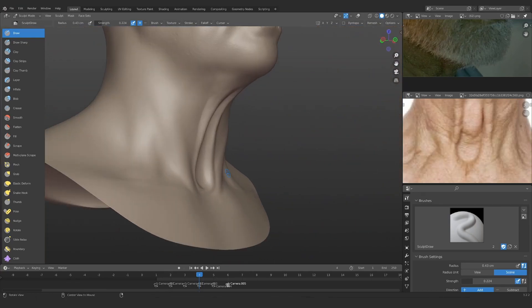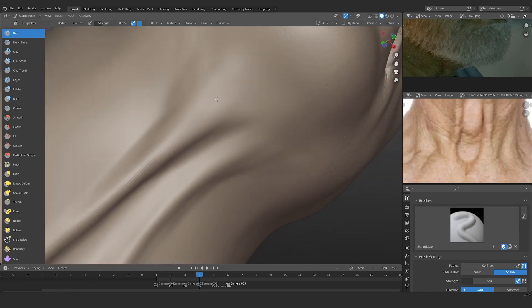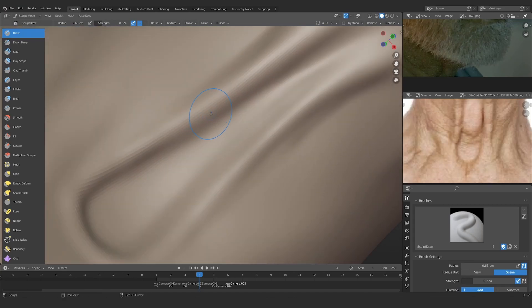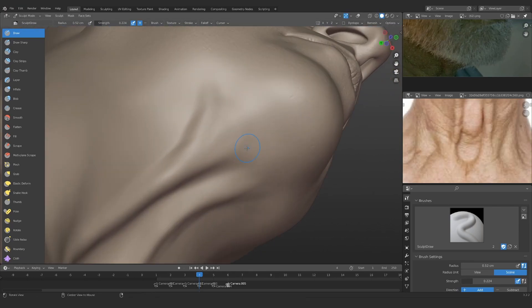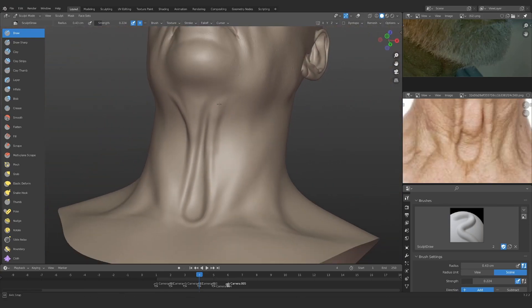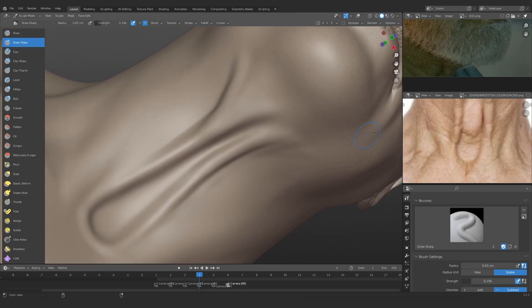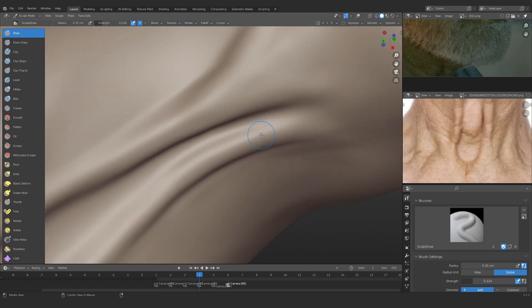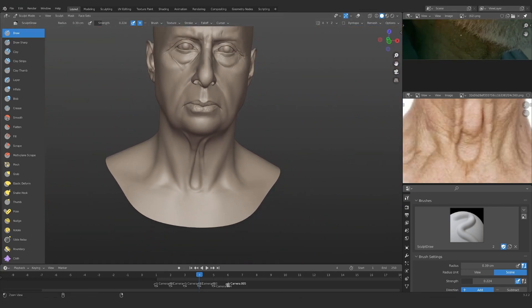Knowing when to use your brushes is actually super important. In this case the inflate brush is pretty useful. You can also use the draw brush — it also gives you a spherical shape — but I think the inflate brush is definitely a bit better in this particular case. I'm just trying to make sure that the shapes are much more spherical, that's why you can see me using the draw brush as well.